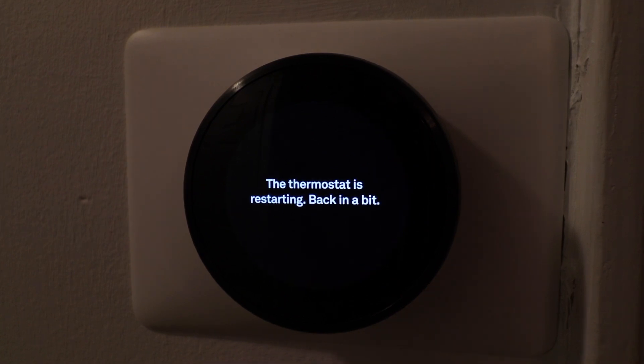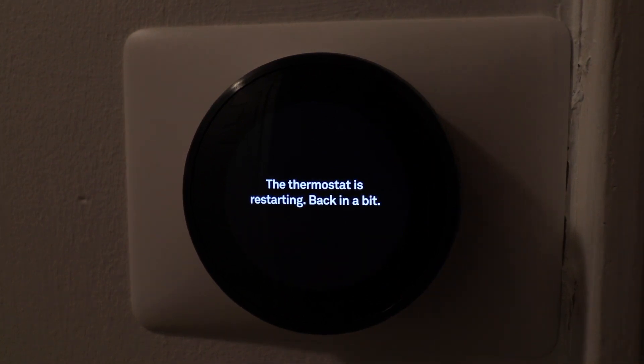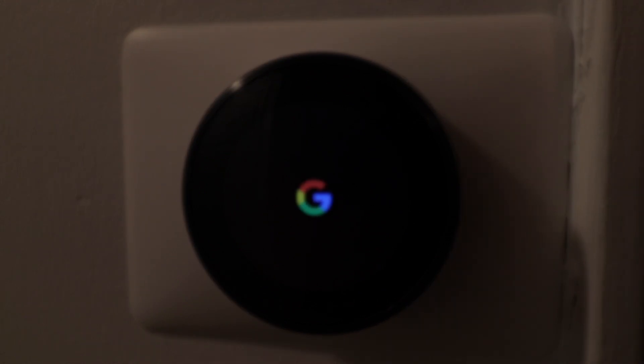Now we've got other videos that will show you how to set this back up. This process takes about a minute for the thermostat to completely restart. Then you're going to need to reconnect this with a Nest account, set it back up on your Wi-Fi, and then you're ready to go.